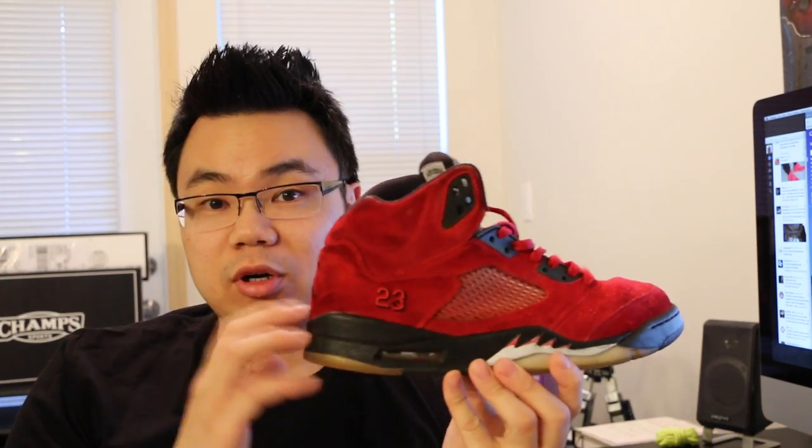We've got the Toro Bravo 5s — from the Toro Bravo pack, I think they came out in 2009. I camped out for them a while ago but let them go and regretfully missed them. I was able to scoop these up off a Facebook group; this kid was selling them and shockingly they were still available a week later at that price. I didn't know why people were sleeping on them.